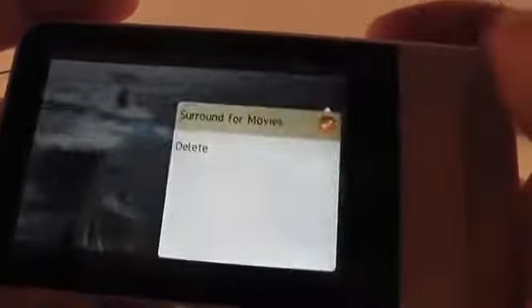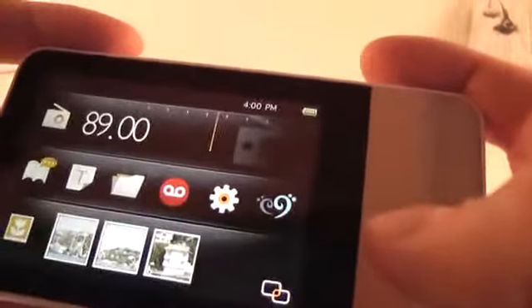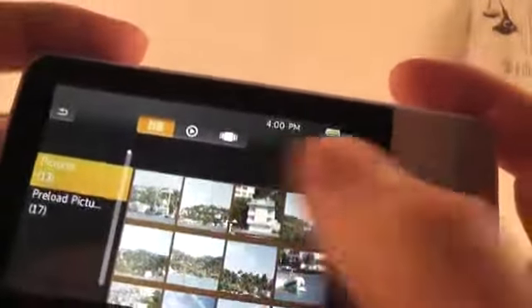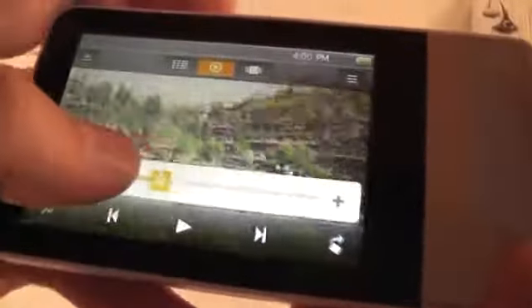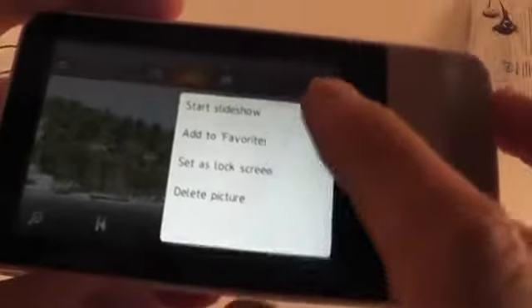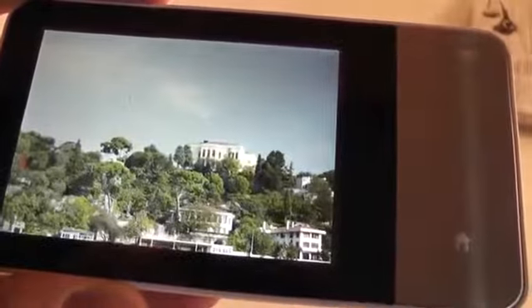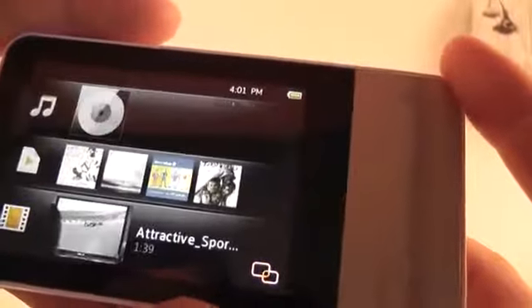You can also adjust screen brightness from here, which is a quite useful feature. You have a surround mode for movies — not entirely sure what it does but it seems to do something. There are also a couple of different carousel types for watching content. Pictures load in a little bit of time, but they play quite nicely. You also have zooming, a rotate button, a slideshow option, and you can set a picture as your lock screen wallpaper.